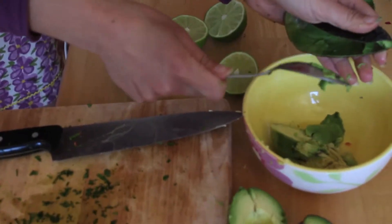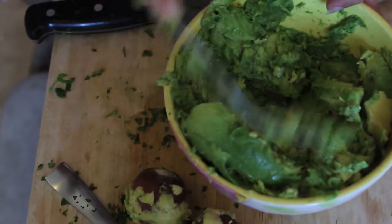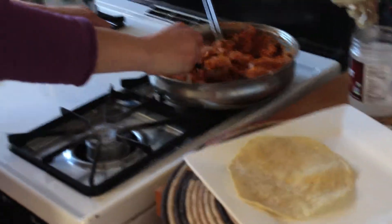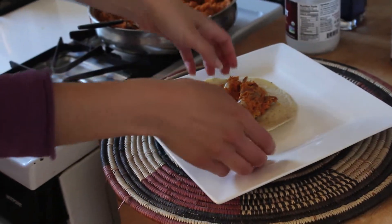Whip up some guacamole. Warm up your corn tortillas. Put a large spoonful of mooshy mooshy into each tortilla and fold into a taco like so.